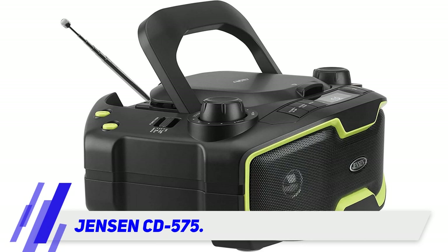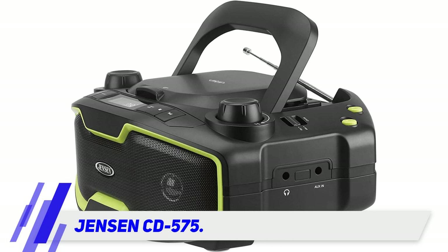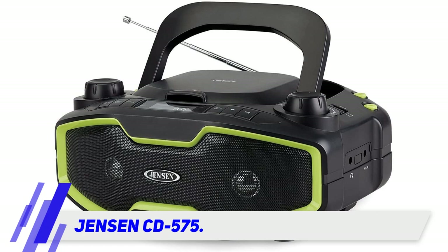It features one large wraparound grill and harbors a loudspeaker array which provides rich, full-range sound. The very capable bass drivers eliminate distortion, and the curved open 130-degree front disperses the audio in a wider radius. It is a great CD player boombox option.